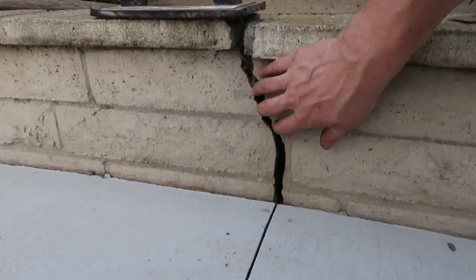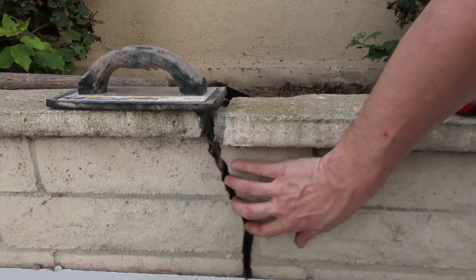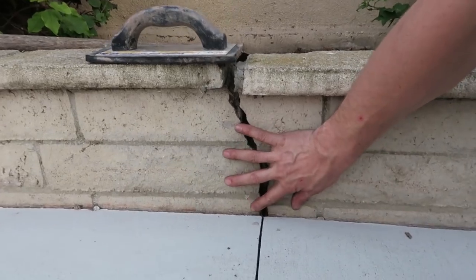So we've got this kind of ugly crack in this masonry wall, and I'm just going to repair it using some thinset mortar.